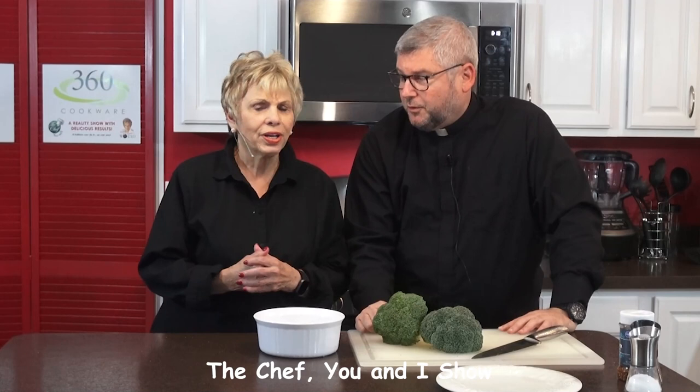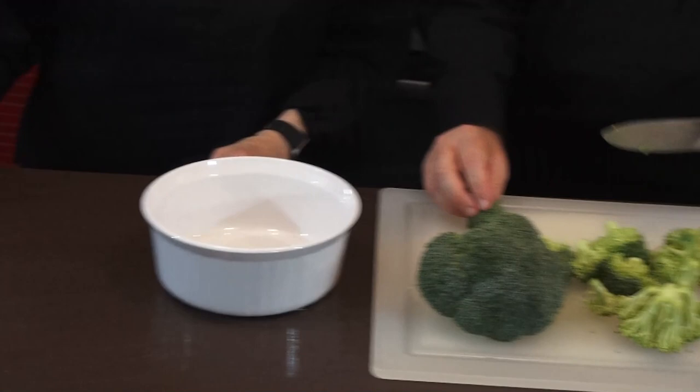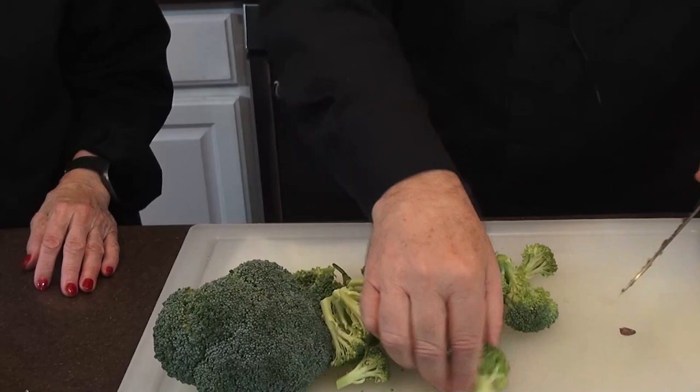We're back on The Chef You and I. Father Andrew is our guest chef today — wish you'd come more often, but you're pretty busy with six parishes. So we're going to do broccoli that has a real Italian flavor to it. In Italy they like to have their greens — sometimes kale and other kinds of greens. At a Philadelphia restaurant they brought out broccoli when we asked for greens, so I think this counts.